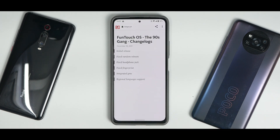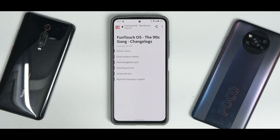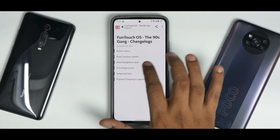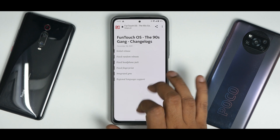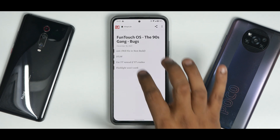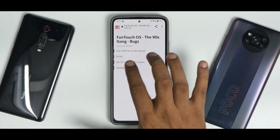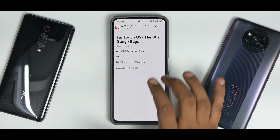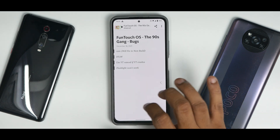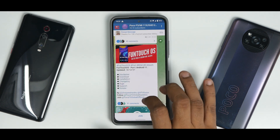Let's talk about the changelog. A lot of things are still to be done. We have the initial release, fixed random reboots — though trust me, it is not fully fixed yet — fixed headphone jack, fixed fingerprint, integrated GMS, and regional language support. As for the bugs: camera will be fixed in the next build, but Google Camera Go works fine for me. Double tap to wake — use YouTube Advanced if YouTube crashes. Flashlight won't work. These are the things that are broken according to the developer.